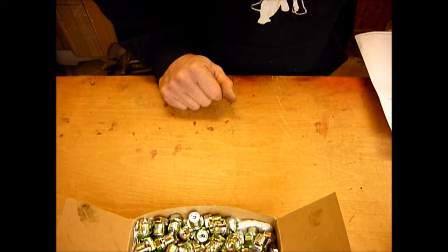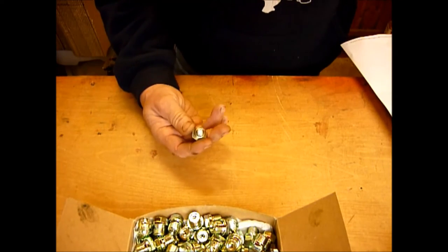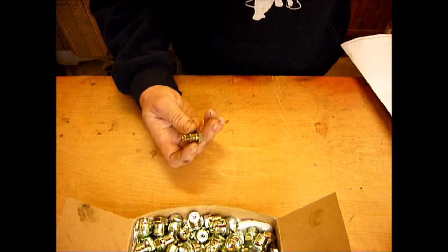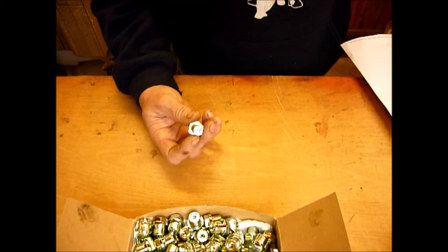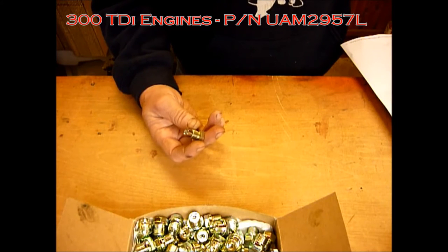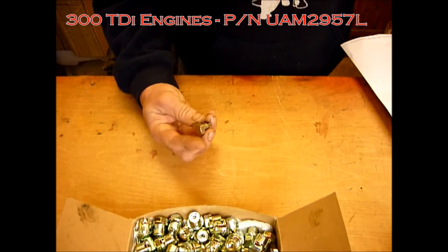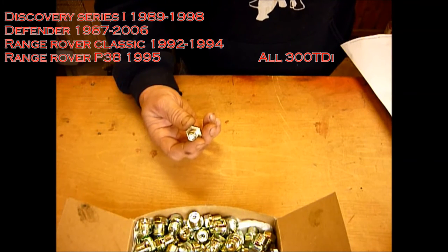On 300 TDIs we've made this a very long magnet because there's a very small surface area — we decided to put a long powerful magnet in there so the surface area is increased. Again, you're replacing a standard unit that has no magnet on it at all with a unit that has a very powerful magnet on it, all passivated, comes with a new washer. This is for 300 TDIs.